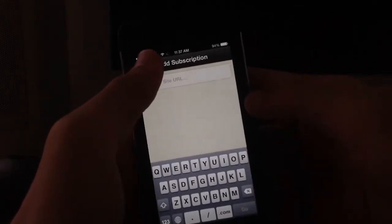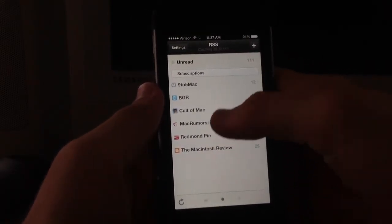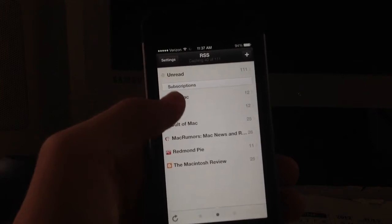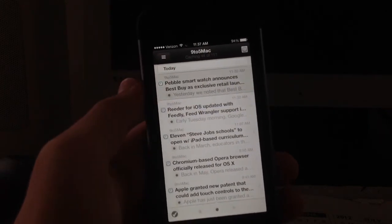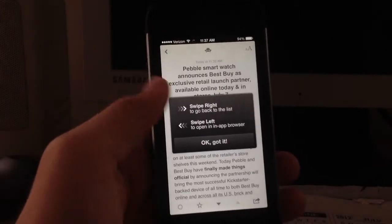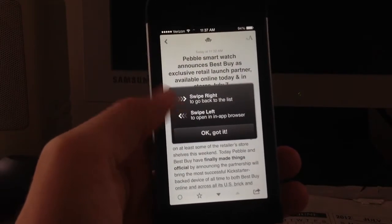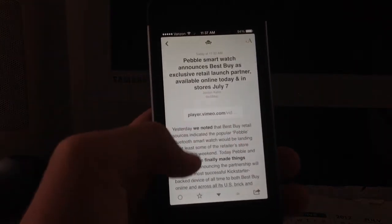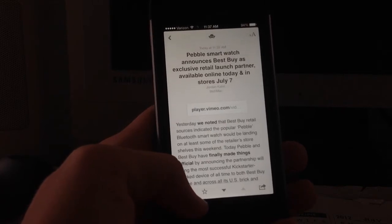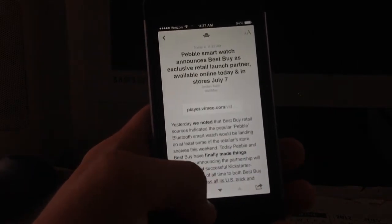In the upper right you can click to add a subscription, which is very easy — just type it in right there. You can also see your subscriptions and unread counts. I'll pop into 9to5Mac and open up the story 'Pebble Smartwatch Announces Their Best Buy Exclusive Retail Partner.' You can swipe to the right to go back to the list or to open the app in a browser.